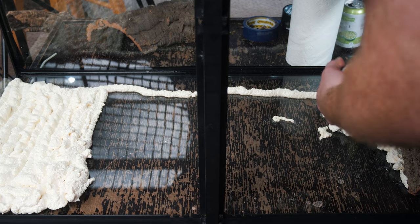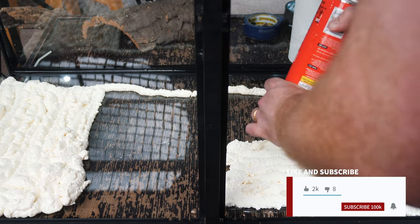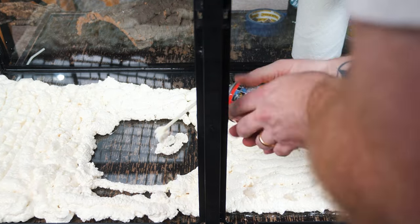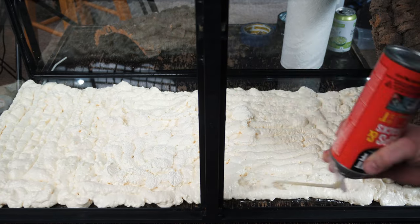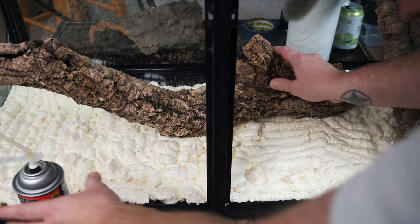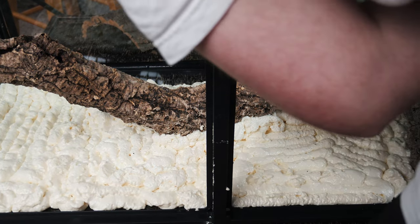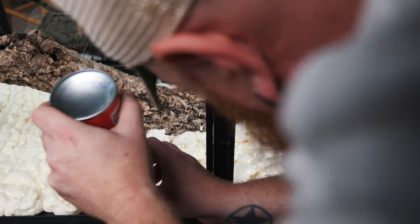Remember when applying this as a background that it will expand three to five times the initial size. After covering the entire background, I get a piece of cork bark — a nice focal piece — and set it right into the Great Stuff. You have to be quick because you want to do this before it starts to cure. I add some supports along the sides to firmly hold the cork bark in place. If your cork bark is moving around a lot, you can always use painter's tape or something similar.